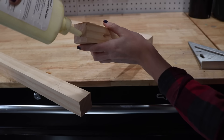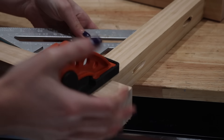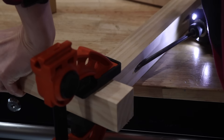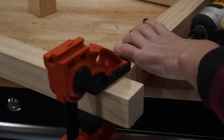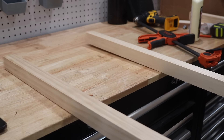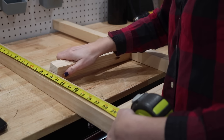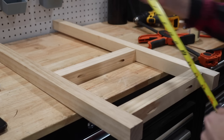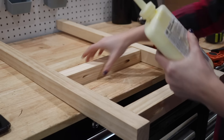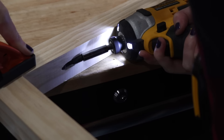Once I was happy with the placement of all my lumber I used wood glue and pocket hole screws to attach them together. I really love the look of having the shelf float about two inches off the floor, but you can choose to put it wherever you'd like. As I was attaching all the pieces I kept a speed square nearby to make sure everything was nice and square, because making a cabinet means it has to be perfect or putting the doors on later is going to be the worst day of your life. Once I was done attaching the bottom piece I then began to attach the other pieces for the side panels using wood glue and pocket hole screws the same way.